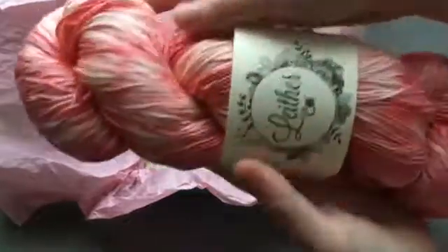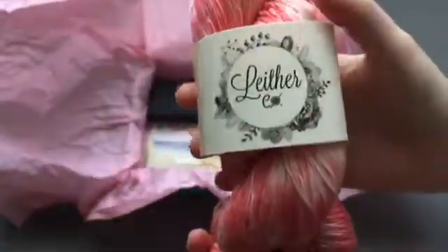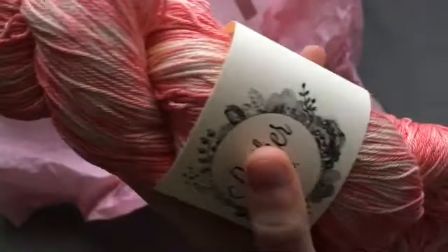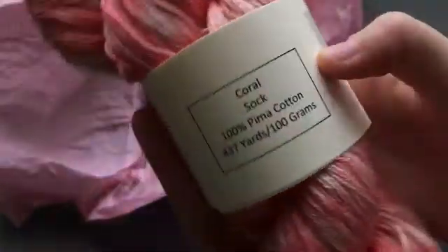So first off I'm going to show you the yarn. It is a nice pink color, a variance of pink from dark to light pink, and there's some white and yellow in there. Here is the information on the back.